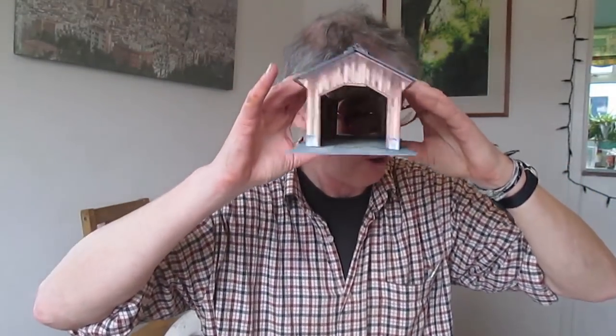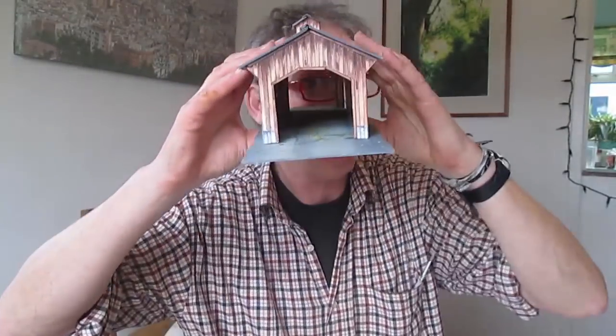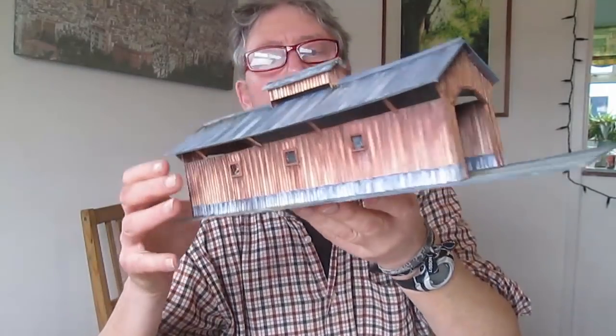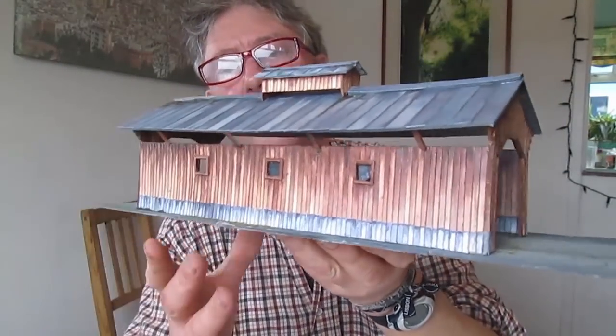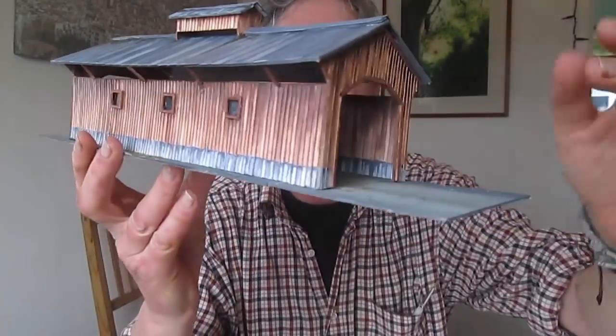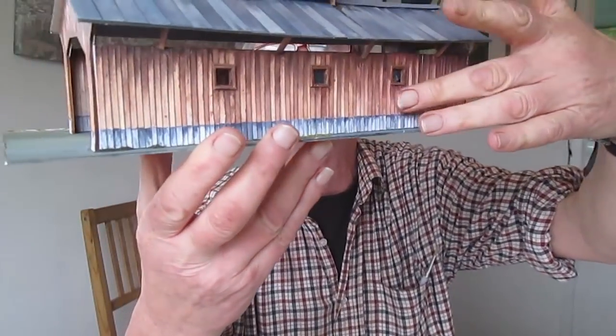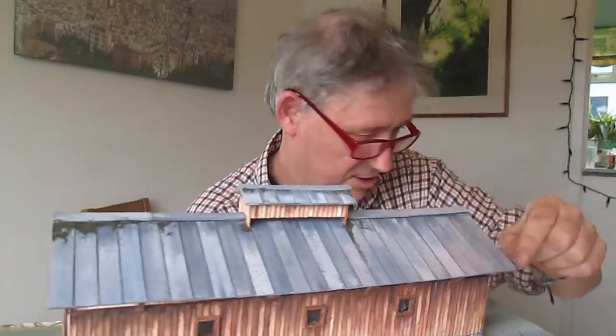Good afternoon everybody, John again, just peering through my new creation. Look at this beauty - this is a tunnel. You see all these out there in America, the Midwest and all that - Bridges of Madison County. Obviously it's a lovely little bridge. See the little vents there? Beautiful little thing. I suppose you could block one end of it up if you wished and just use it as a rail shed. I've got it on a road but obviously you can just shove a bit of railroad through there.